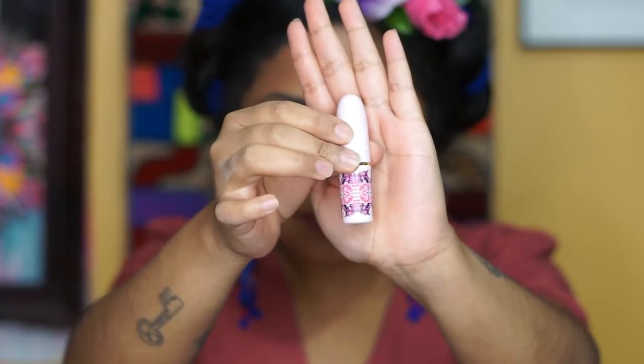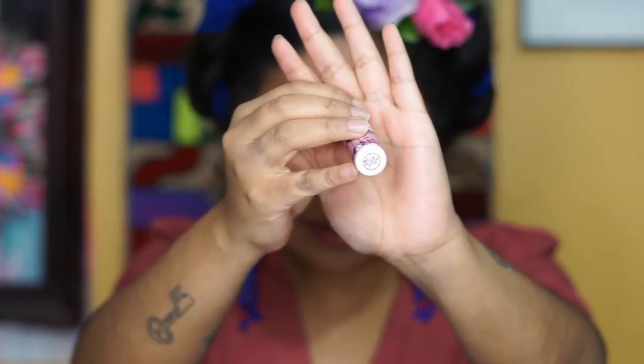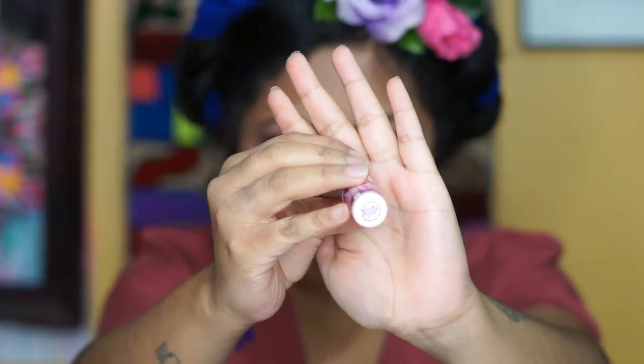For the lips, we're going to use the Patrick Star collection by MAC. This lipstick is in the shade Hey Boy Hey.